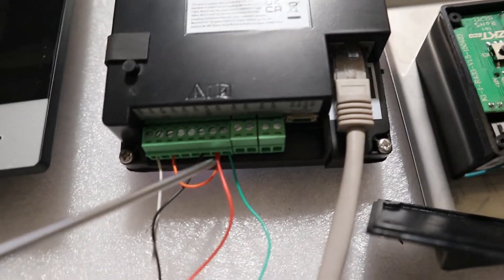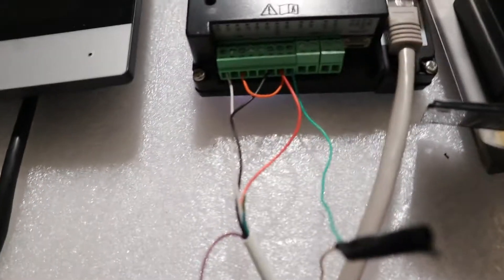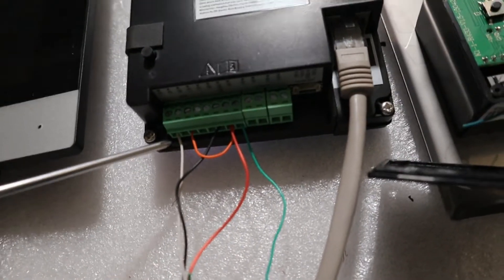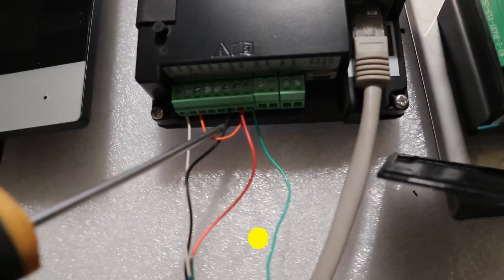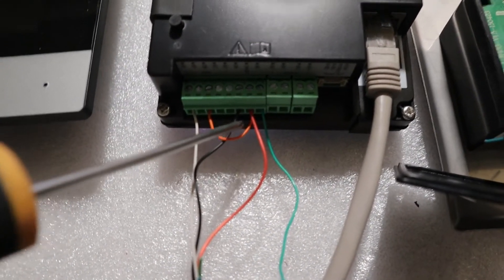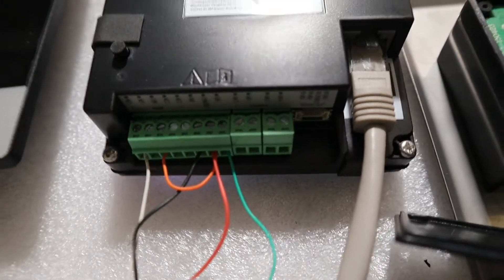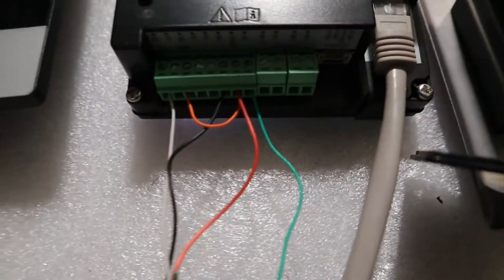At the same time, the positive cable from the no-touch exit button is also connected to this 12-volt output — so there are two cables connected to the 12-volt out. In total there are five cables: the positive (12V), the COM, the black ground, two cables on the positive, and one ground — five cables total.